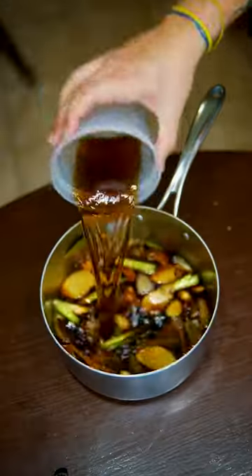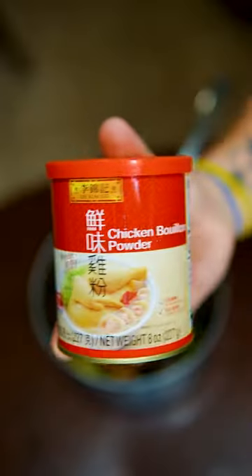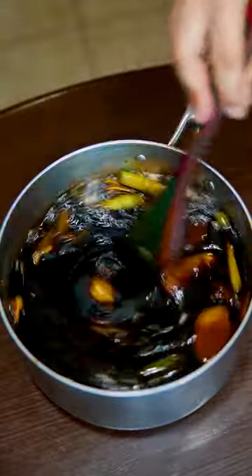Deglaze all that with Shaoxing wine and soy sauce, and finish with sugar and chicken powder. If you're allergic to MSG, good — put an extra.